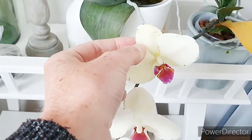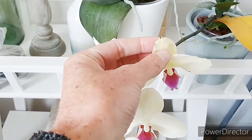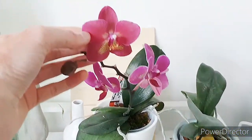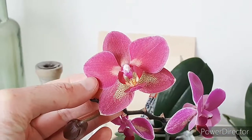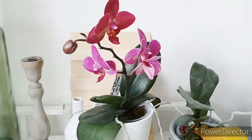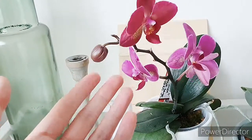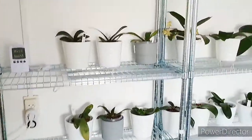I believe I had some mealy bugs on this one, so they left their markings. But you can tell the flower is fading — it's getting all wrinkly. Behind it is another no-ID Phalaenopsis, also quite nice. I absolutely love the little spots on it, and it's mealy bug-free, which is a bonus. The flowers are fading as you can tell, but it is creating another bud, so yay!